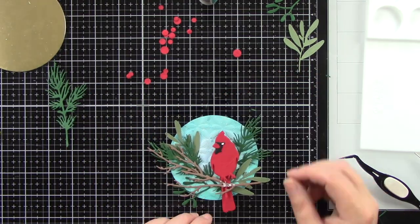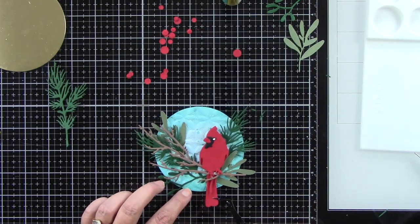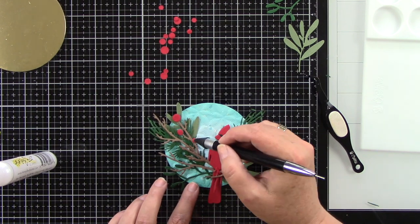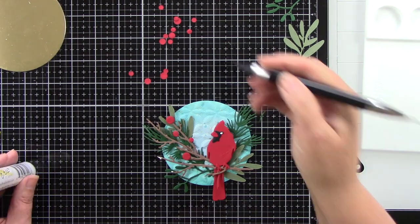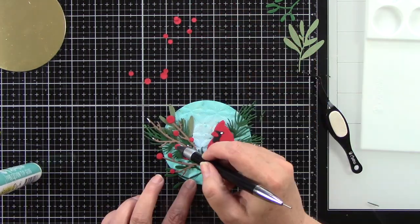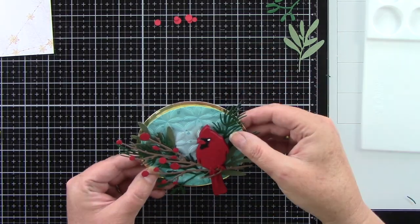Because our bird has dimension, I can easily tuck the branch underneath his feet — his tail feathers go behind the branch and his little feet are in front of it. I love that 3D look. I don't want to cover up the whole turquoise textured background, so I'm offsetting the cardinal just a little bit. Now I'm adding the berries with liquid glue, picking them up with a crystal katana — I die cut them twice so I'd have a ton of them.